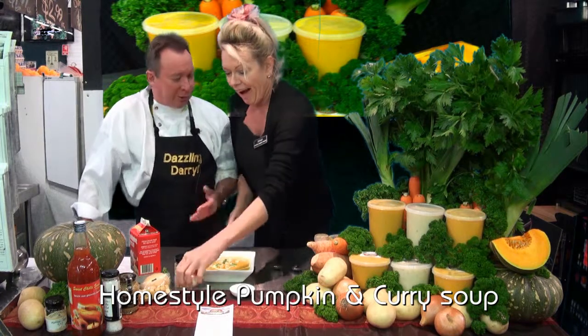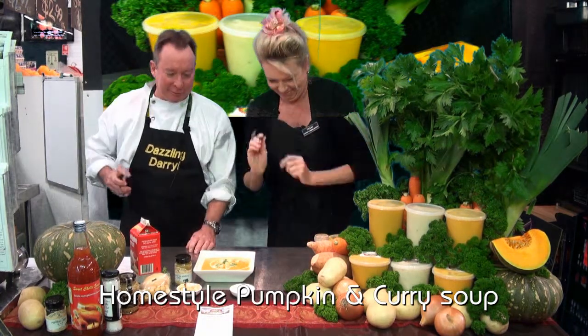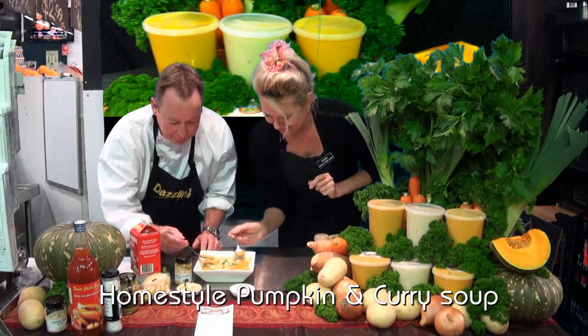So you don't even need the bread, do you Terry? Well you don't — this is practically a meal in itself. Now Darrell, a spoon. Oh I love it, let's tuck into it. Oh, isn't that beautiful? That is warm, that is so nice. You get that lovely sweet Jack pumpkin flavour, followed by that little bit of warmth with the chilli and that lovely bush myrtle curry powder.